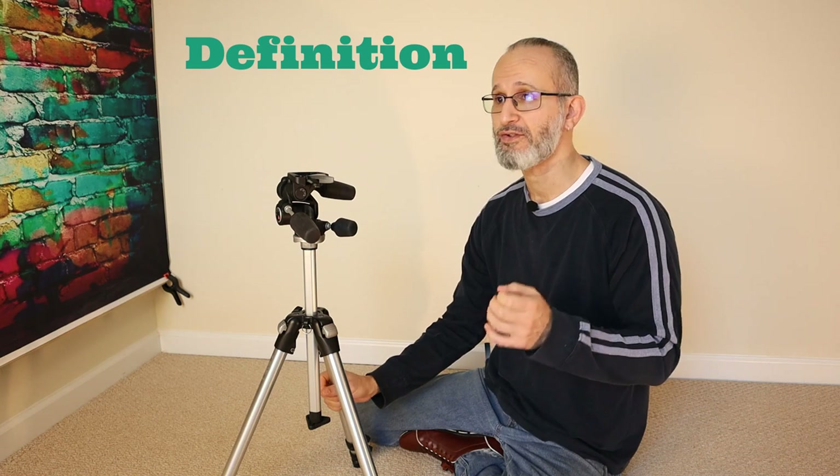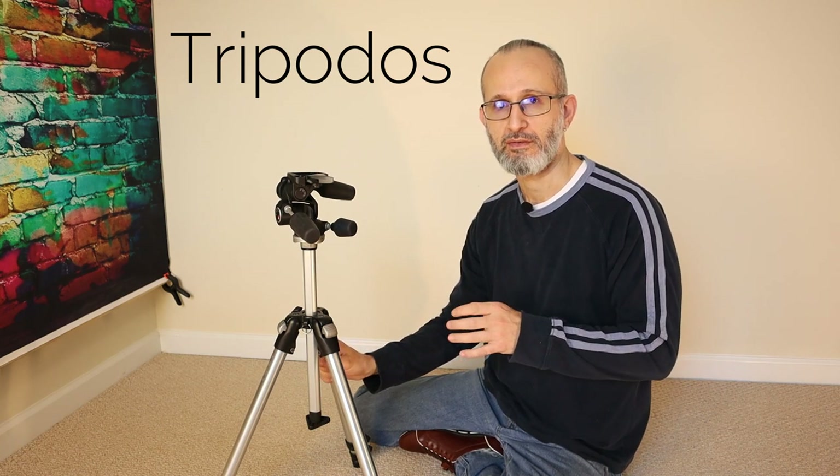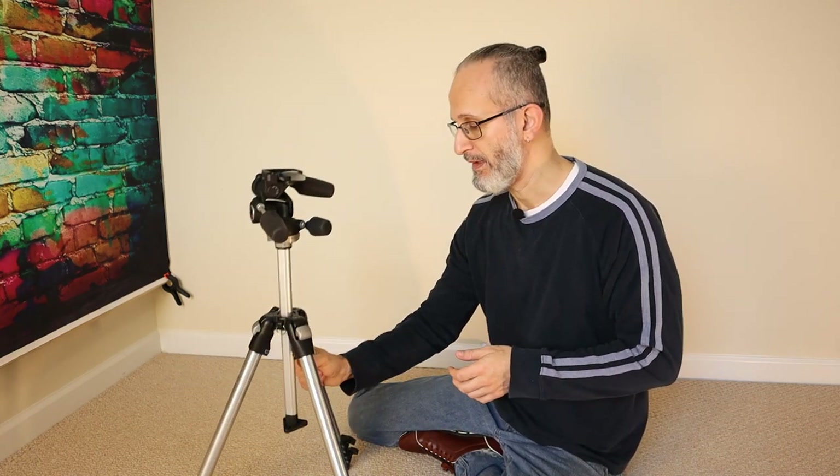So if we're going to do this right, let's talk about what tripod means. The word tripod comes from an old Greek root — Tripodos — it's two words: tri, meaning three, and podos, which means legs.